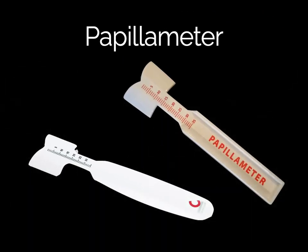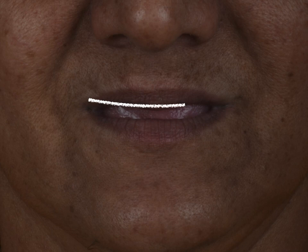The lip line is one of the most important parameters, especially when determining the length of anteriors. This device is an ideal instrument for measuring the length of the upper lip at rest and when smiling. With the information obtained, the length and position of the anterior teeth can be determined much more precisely, especially when you choose not to use a wax occlusal rim.